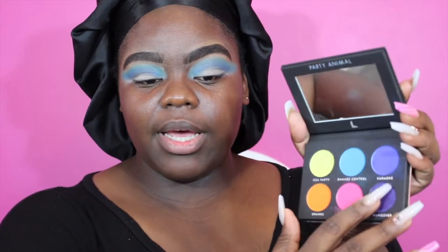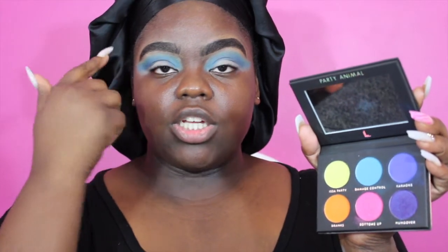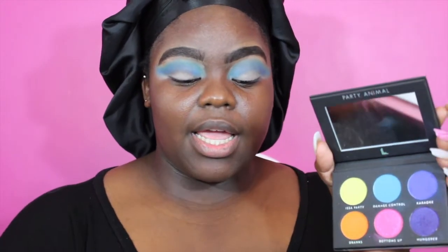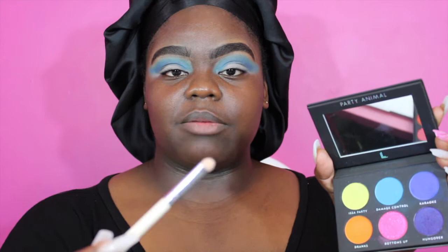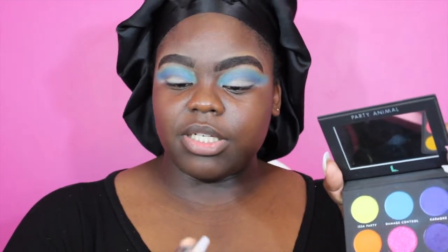Now that I'm looking a little crazy, I'm going to do a little shwoop with the eyes. I'm going in with the Laura Lee Party Animal palette — the shade Karaoke — and applying it right into the crease to give more definition. Then I'm going in with the much darker blue from the 35B palette. For this type of look, you want to use a thin, compacted brush — the one I'm using is by the Vintage Cosmetic Company.